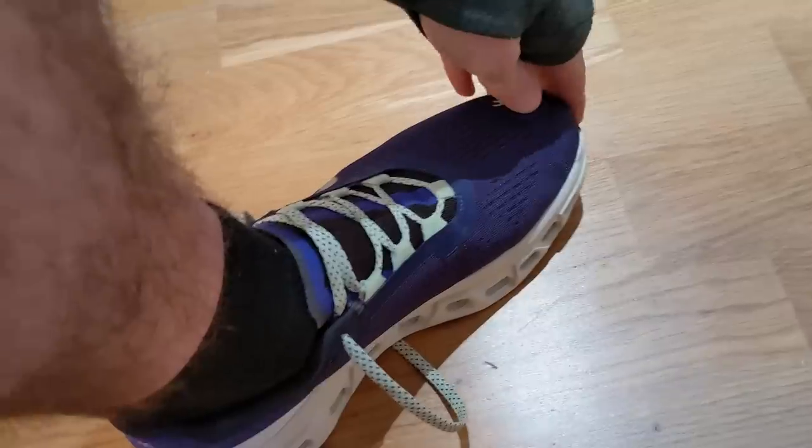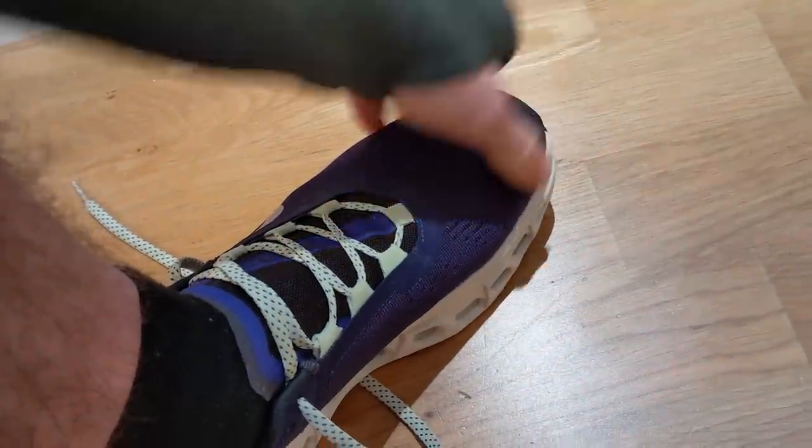For fit, both of these shoes are completely true to size for me. They're both very comfortable shoes — I definitely wouldn't size up or size down. Stick true to size in both.